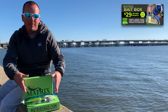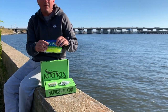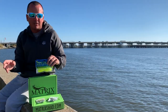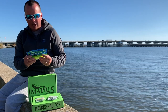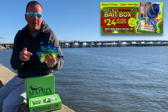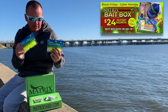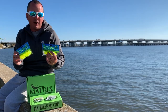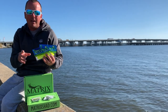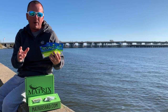This month's bait box is going to be nothing but our Matrix Shad soft plastics. We might even have some Mega Matrix in there — the new 4-inch Matrix Shad — and this is going to be what goes out in this month's bait box, on sale Black Friday all the way through Cyber Monday. So if you're interested in a bait box, those are the four days you want to be purchasing one as it's on sale, and we'll ship it out in time to make sure it gets there for Christmas.